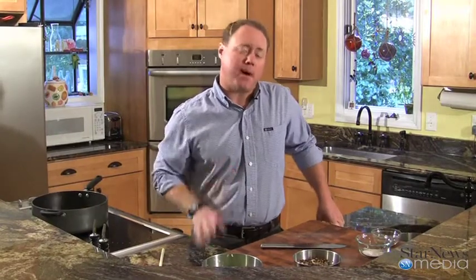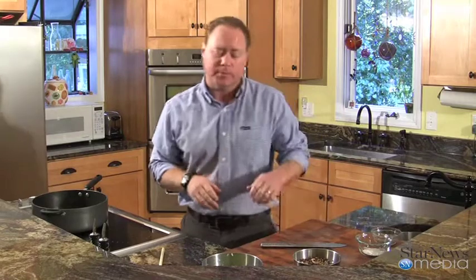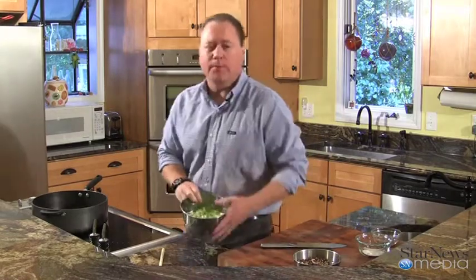Hey everybody, welcome back to In the Kitchen with Ken. Today we're going to be cooking up a seafood pot pie and I can't wait to get into this. It's a new recipe for me, so just bear with me for a second.